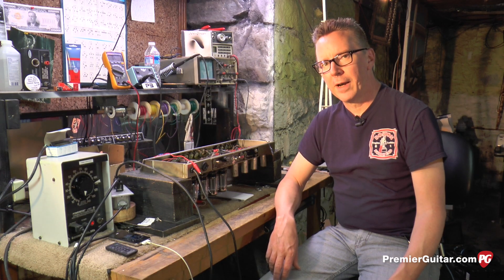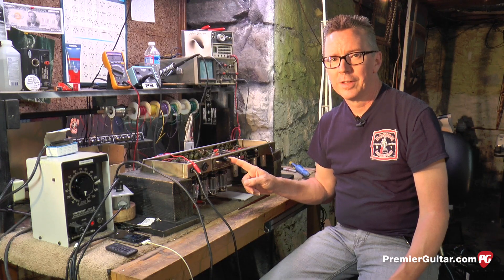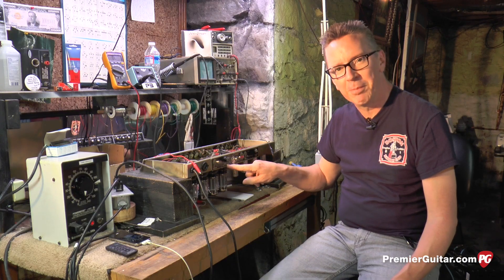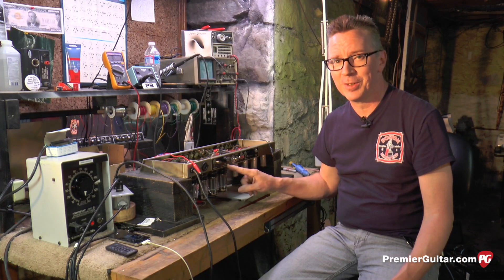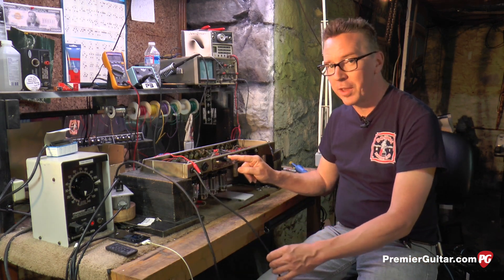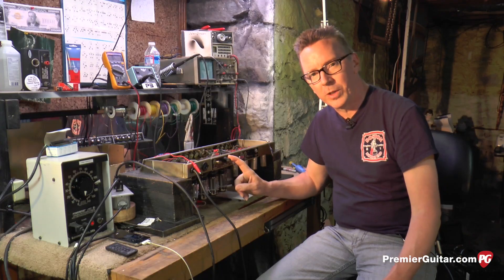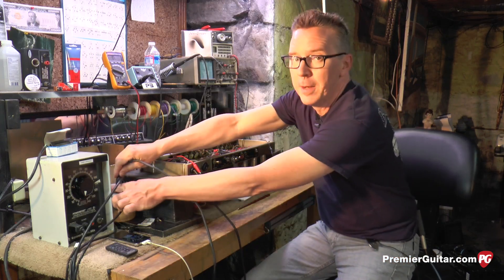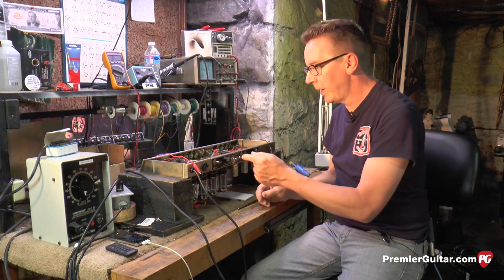The first thing to talk about in tube amp safety is the fuse. The fuse is your friend. It should never be increased in value — it should always be exactly what it says on the amp. If you make it bigger, you run into severe danger. You can actually burn your house down, because if the fuse isn't protecting you, there's nothing else to protect you except the breaker in your electrical box. So it's really important that we check the fuse. But the first thing you do before you check the fuse on any device is unplug it from the wall — and now it's safe to test the fuse.